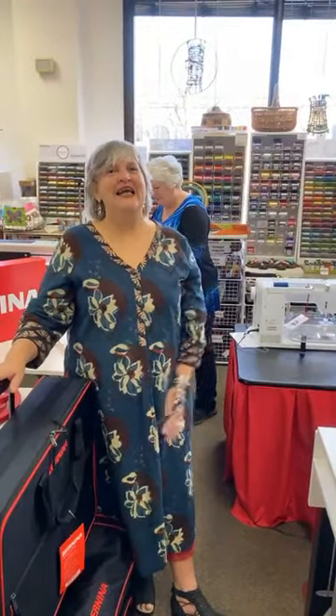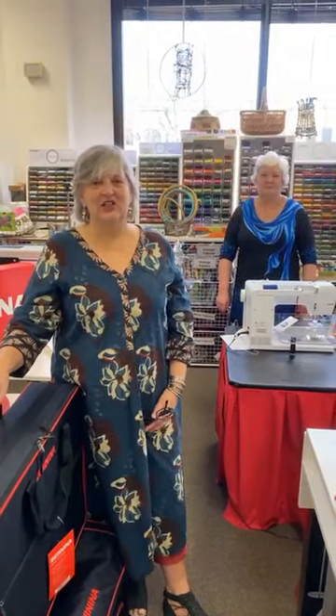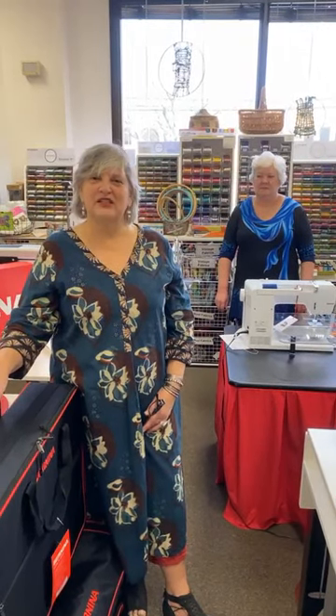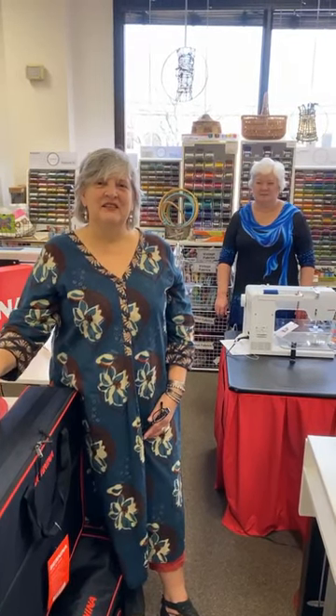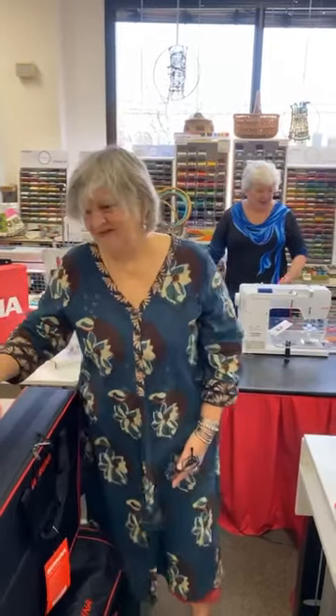We hope that we inspire your creativity. We have Kathy Lincoln here this morning talking about a Bernina foot, which is the foot of the month. She's got jam-packed information that will hopefully inspire you to try some new things. So, Kathy, take it away!